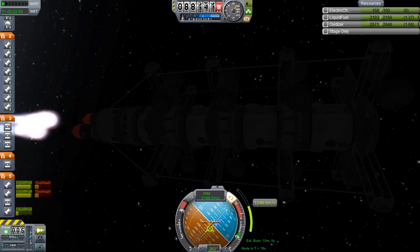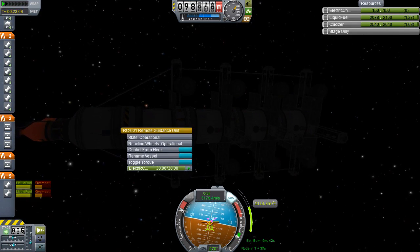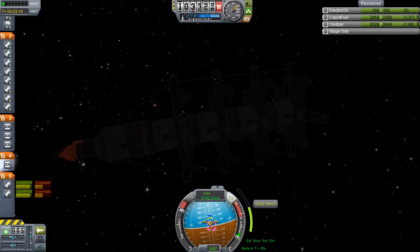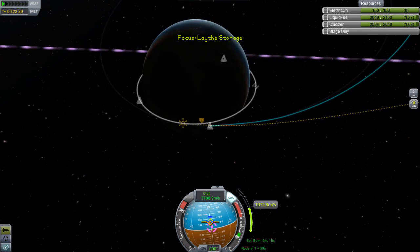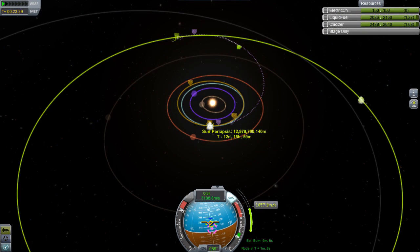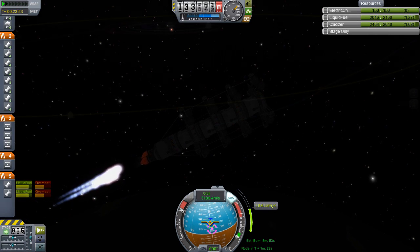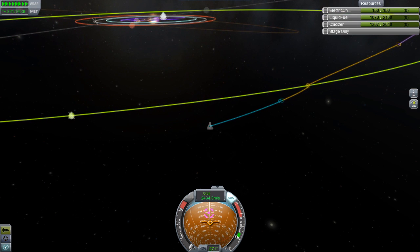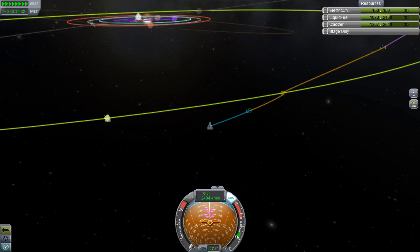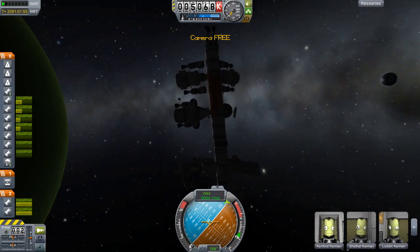Luckily we have the nuclear engines. We were spinning madly from just a probe core, so I stopped time warp to cancel the rotation, and then out flies this probe core — that must have belonged to the SLS2. I've encountered this bug before and it could have killed the mission. In this series I try to quickload and quicksave as little as possible. So we do the burn using our nuclear engines, which takes a really, really long time.